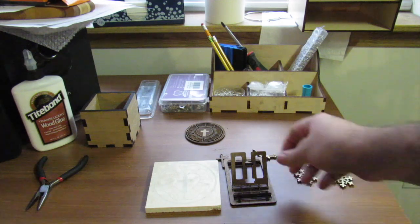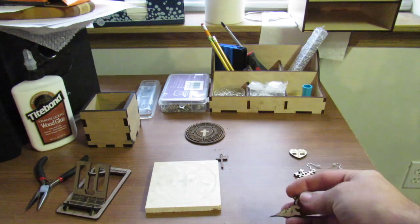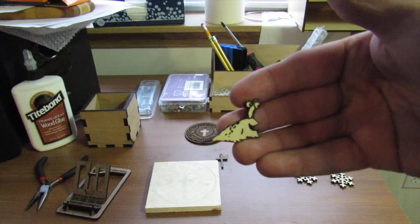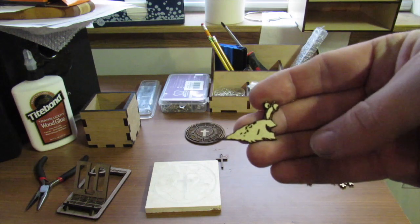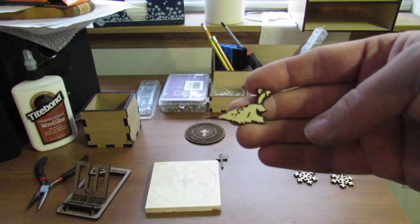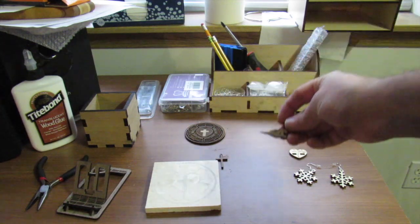This was me and a friend messing around with the trace function. I asked him to just sketch out a little drawing, and so he drew this little slug guy. You can see it engraves it and then cuts it out right along the outside edge, which is pretty fun to mess around with. My kids have had a lot of fun doing little drawings and bringing them to me to cut out for them.